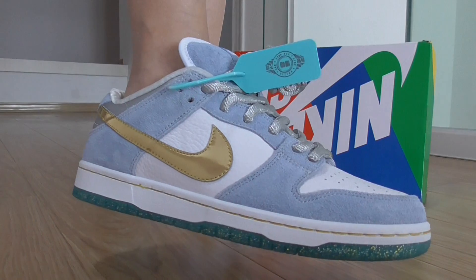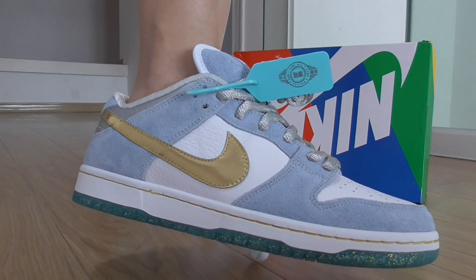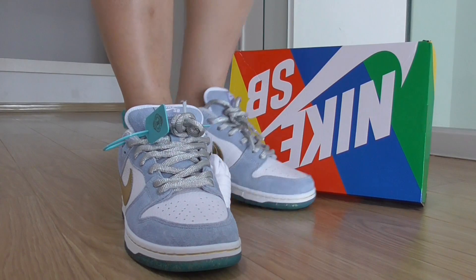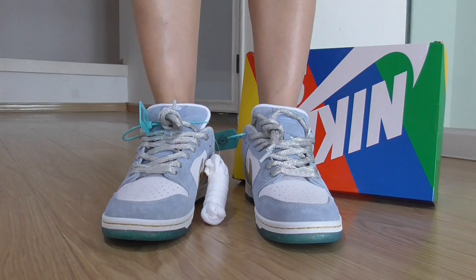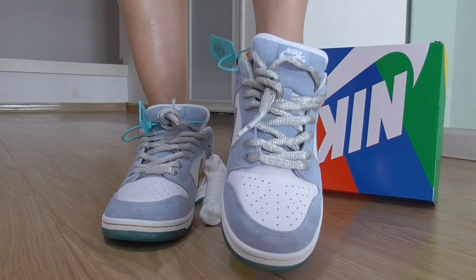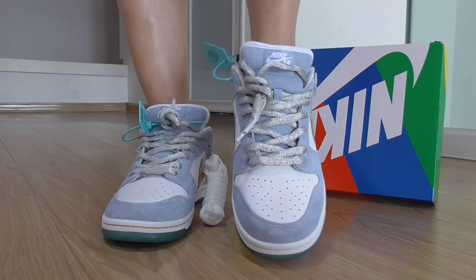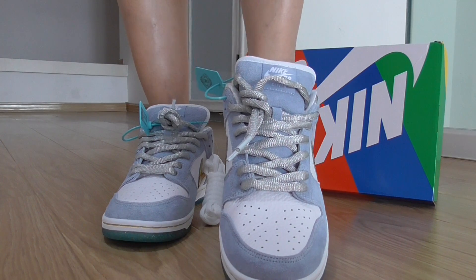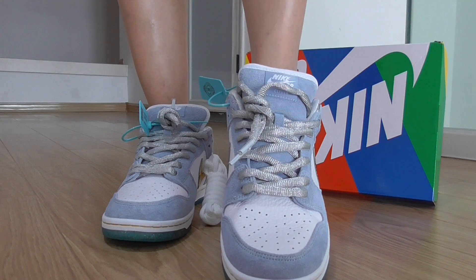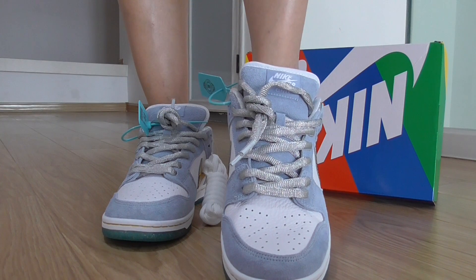It also has a white part in tumbled leather, a golden Nike swoosh, and a white midsole. For the front, the shape looks very good. The toe area has white tumbled leather, and around the top of the shoe there are silver-colored laces. On the tongue it says Nike SB, along with the Nike swoosh and another leather detail.